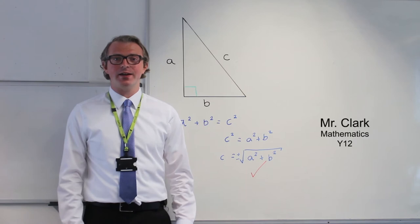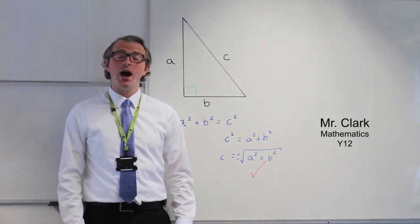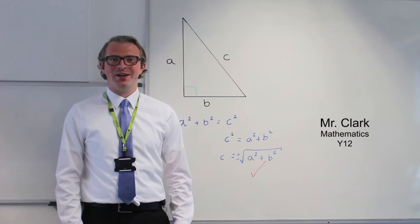Hi, my name is Mr Clark and I work here at UTC Sheffield. I teach GCSE Maths and Core Maths in Year 12.